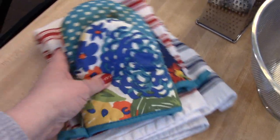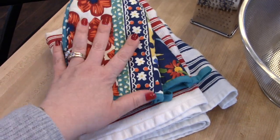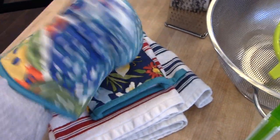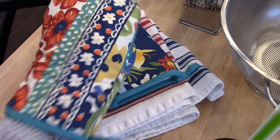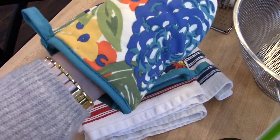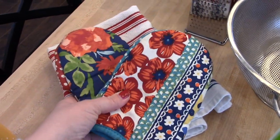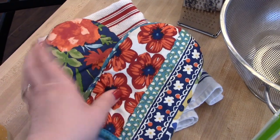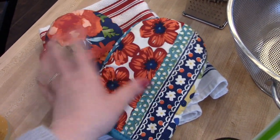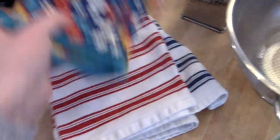Not really a kitchen tool, but something I use in the kitchen quite frequently — I recently got these Pioneer Woman oven mitts from Walmart and I really love them. I like them because they're not super bulky; they just cover the part of your hand that you need to cover. There are two of them, so if you need to use both hands to take something out of the oven, they are super useful for that. I like the way they look too.